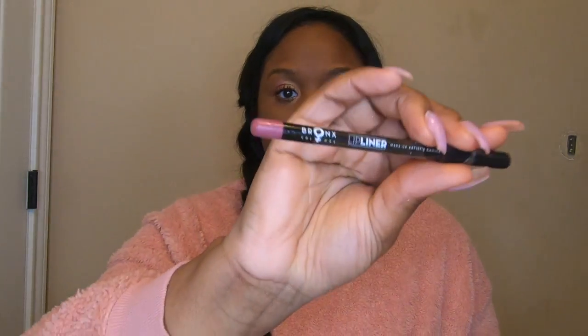And then next, what I'm going to do is just go in with my mascara. I'm not going to use any eyeliner for this look. So I'm just going to go in with my favorite mascara, as you all know. Next, I'm going to go in for lips and outline them with this Bronx lip liner. I'm really not sure what color this is, guys, but it looks like this.